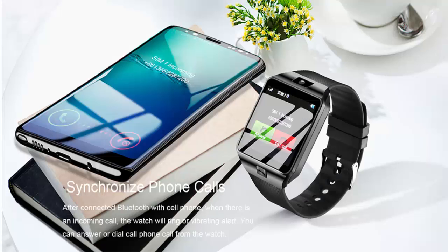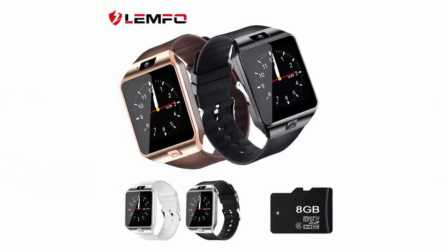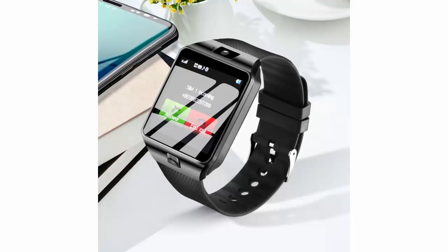Screen size: 1.54 inch. Rear camera: 0.3 MP. SIM card: available. Battery capacity: 300-450 mAh. CPU model: MTK 6261. App download: not available. Resolution: 240 by 240. Battery: detachable. Average star rating: 4.7 out of 5.0.